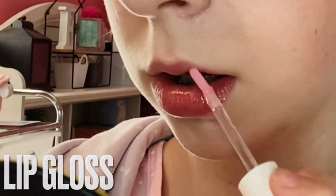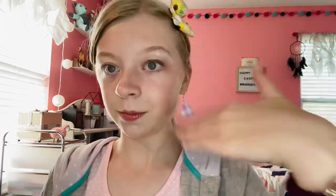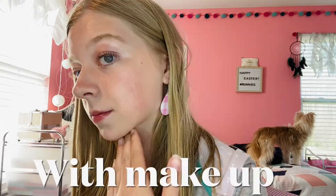Now it is time for lips. I'm going in with the Morphe x Maddie Ziegler lip gloss in the color Peach Pucker. Then lastly I will go in with some setting spray and just spray my face. I'll take down my hair. Because my tinted moisturizer is not a full-coverage foundation — which I'm okay with — I don't do makeup just to cover up everything. I do it for fun. Everybody's beautiful in their own way, so I just like to do makeup for the fun of it.